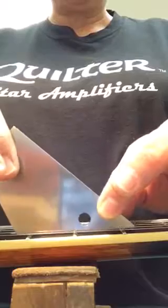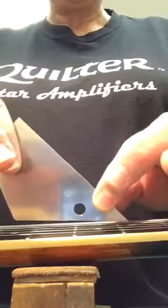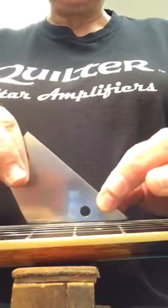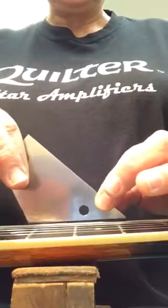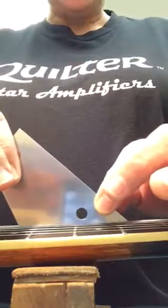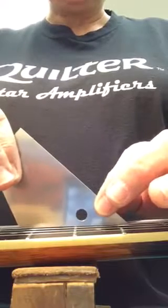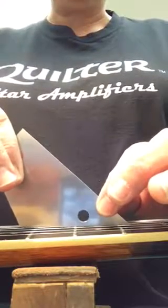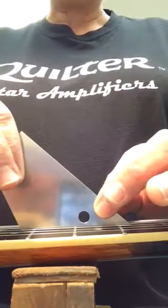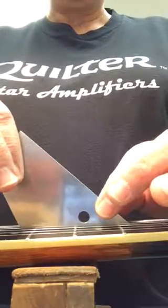You can hear the clicking — that means it's level there, then not level, then level again. In the center it's high. I've already worked on this fret and it was inconsistent, so I'm suspecting it's a little loose. If I teeter it and bear down firmly, it will be level and won't teeter anymore.